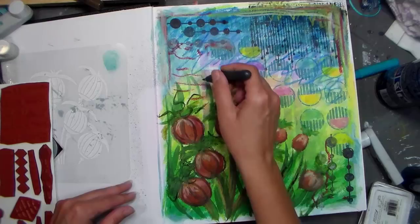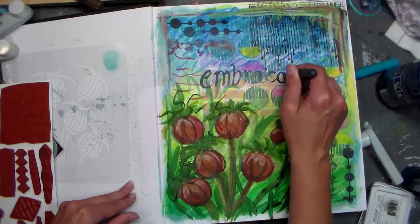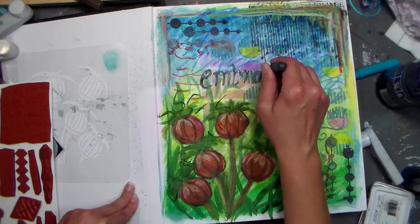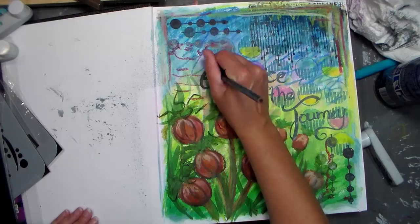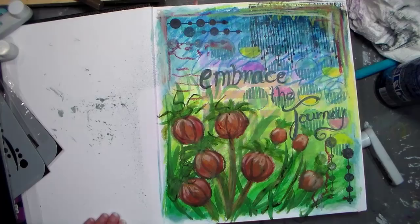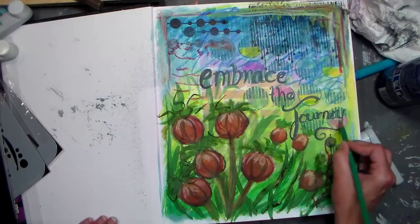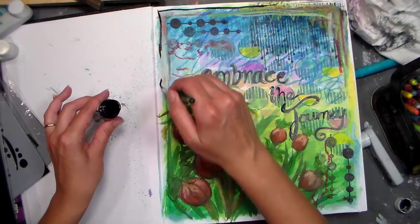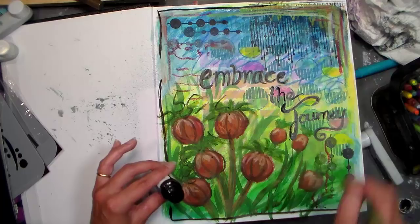Now I'm using my paint-tastic pen to write my little quote: 'embrace the journey' — because as I mentioned, I have a little stress about the journey I'm taking this weekend. I wanted some electric-y lines around the text but couldn't get colored pencil to stick, so I ended up going over my letters with India ink. Just a little black frame with that ink did the trick. And that is the first page in my new art journal.